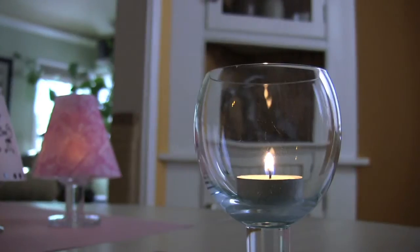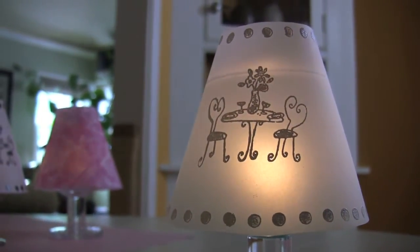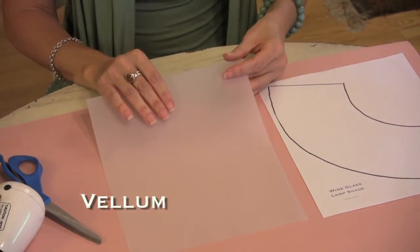Candlelight makes everything look better, but this is a craft about making the candle look better. It's a wine glass lampshade. I'm always looking for projects that are fast and fabulous, and all the better if they're inexpensive as well. This one hits the trifecta. Our first design uses vellum, which works perfectly for this project because it creates a soft glow.